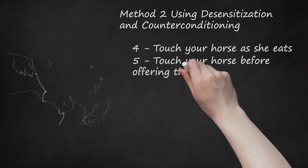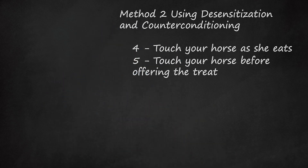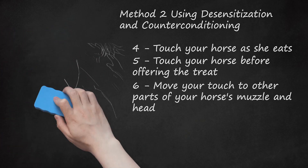Touch your horse before offering the treat. Follow the same procedure as before — gently but firmly setting your hand to your horse's muzzle. Continue to keep the hand containing the treat low, so that she must lower her head to accept it. When she relaxes, say 'yes,' give her the treat, and release your touch. Then move your touch to other parts of your horse's muzzle and head. Continue to wait for her to relax before offering the treat. Move slowly, gradually expanding the range of your touch as you teach her to trust you on all areas of her head. Start to stroke or massage your horse's head for a few seconds below her muzzle before she gets her treat.